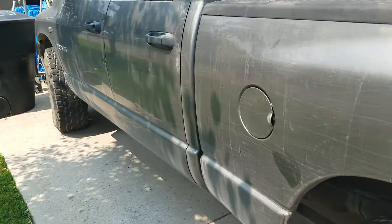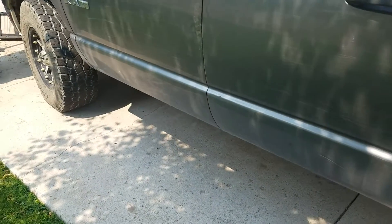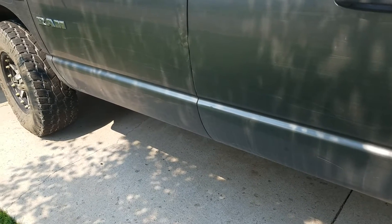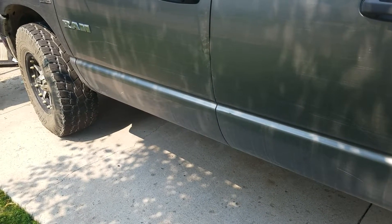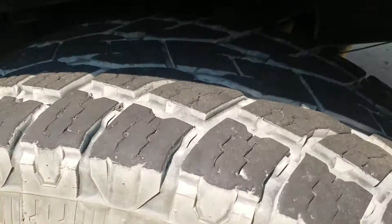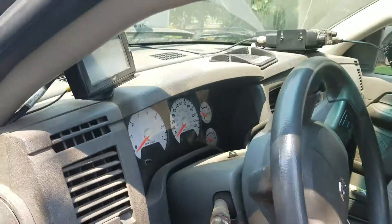I also have underneath the truck, about there on the inside of the frame rail, a couple of solenoids that fill the airbag. If you look under here, you can kind of see the airbag hanging out there.